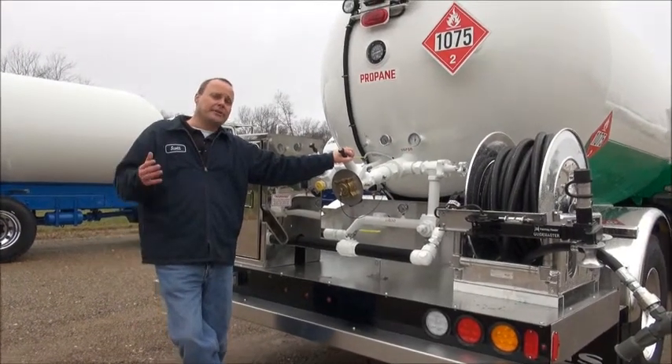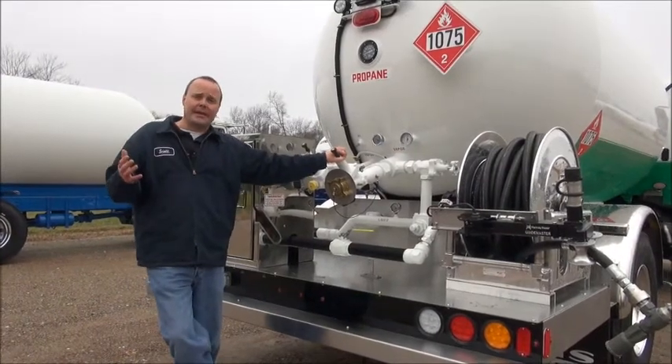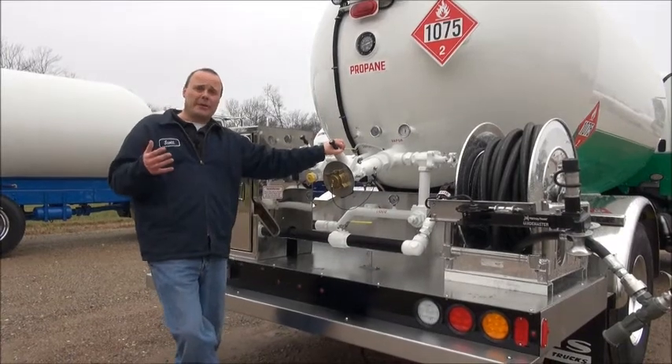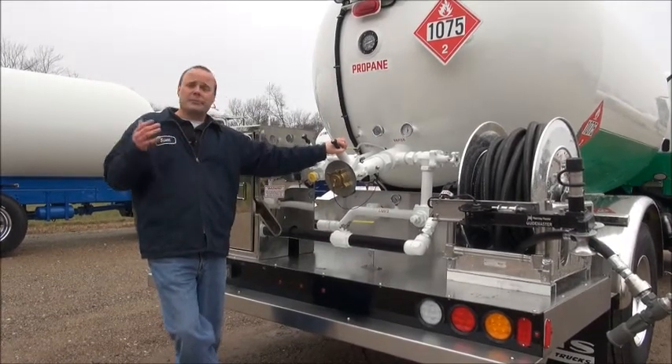So that's how you adjust your differential pressure. In this case you can see we gained 12 and a half gallons a minute. We increased our efficiency by 23 percent and all it took was about five minutes.